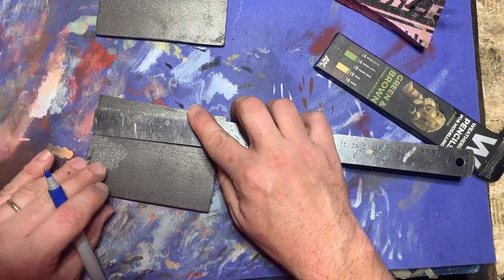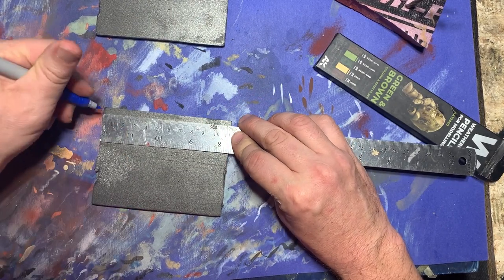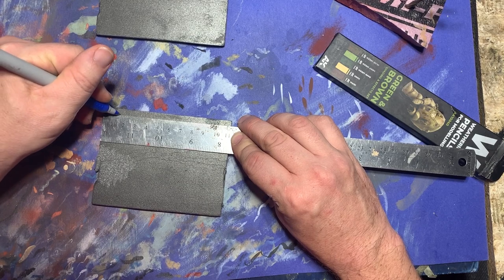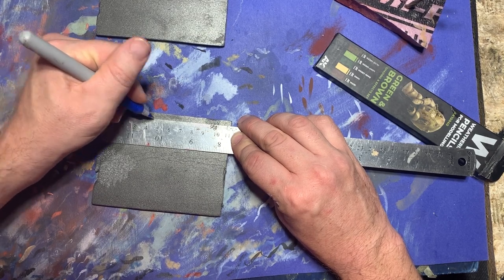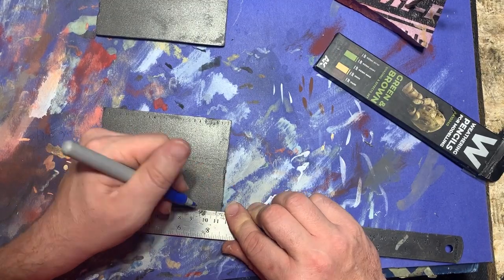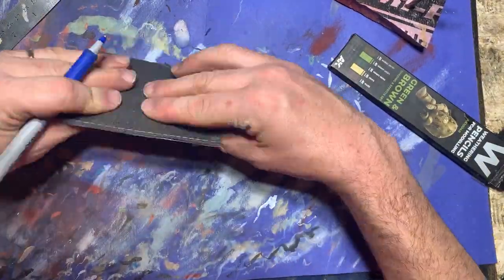By now the bases were suitably ready for sculpting, so I put them down flat on a surface, measured out half centimeter by half centimeter squares on them to form the appearance of brickwork, and went ahead and scored the pattern into the surface using a pen and a metal ruler.